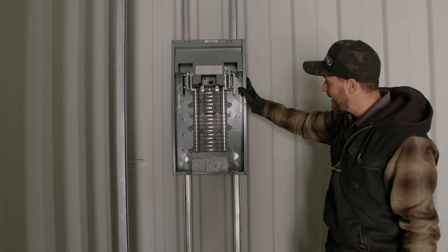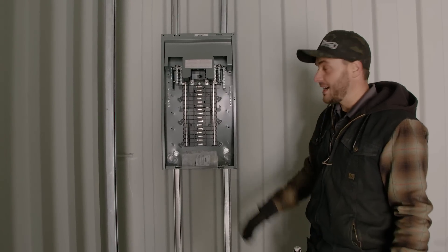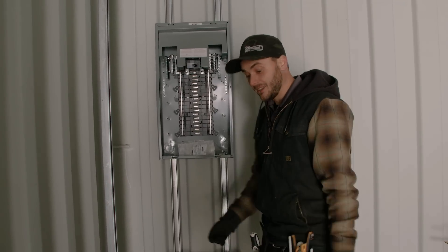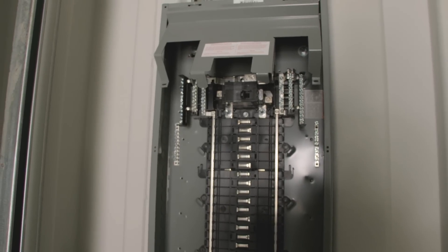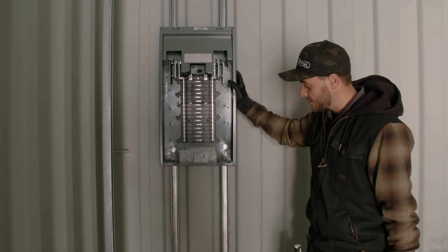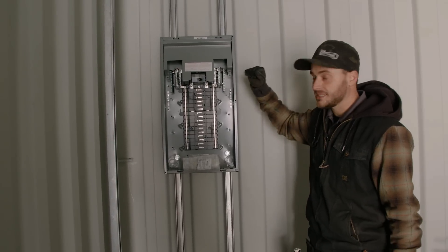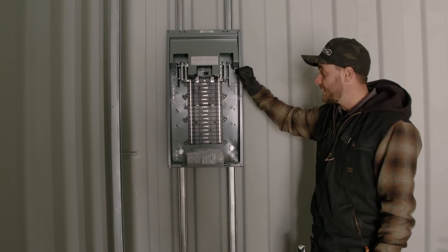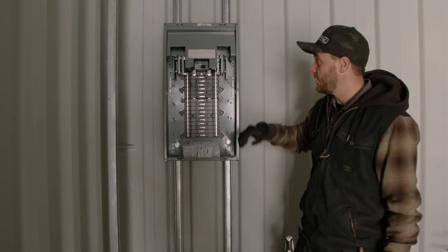Any electrical panel or mechanical components pair so well with strut channel — every electrician, plumber, or mechanical contractor is right at home with struts. They've already started installing the panel. I don't really know how the spray foamer is going to get in behind this panel, so I better have a chat with the electrician to make sure it can be pulled off and should wait until the entire container is spray foamed. Then they can come in later and install this panel and start piping to all the fixtures.